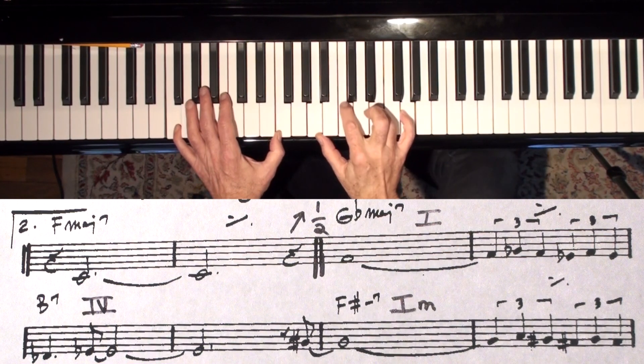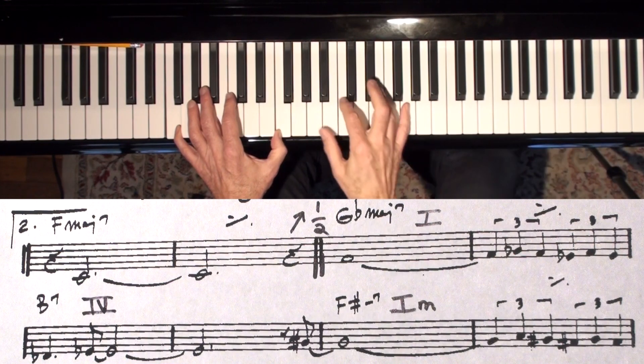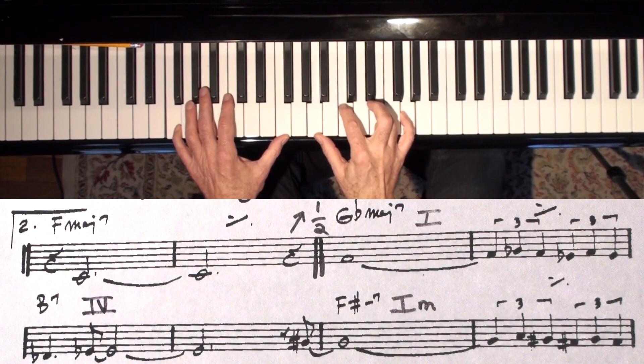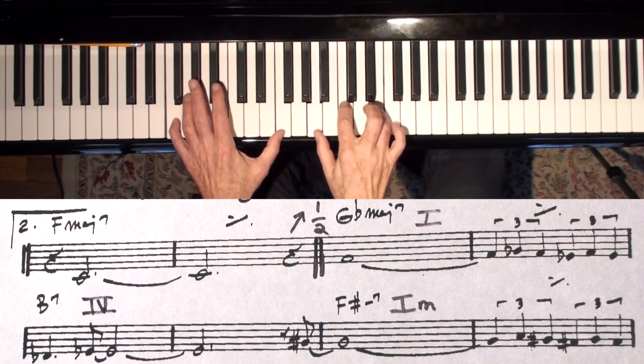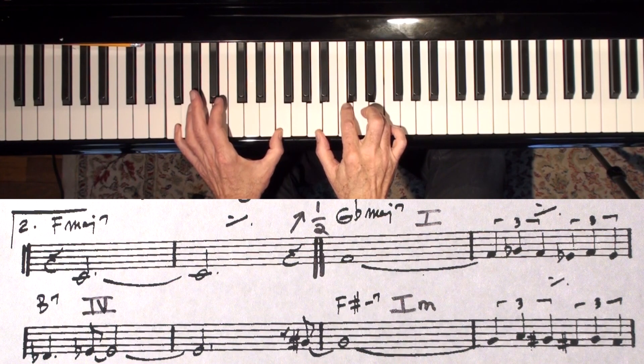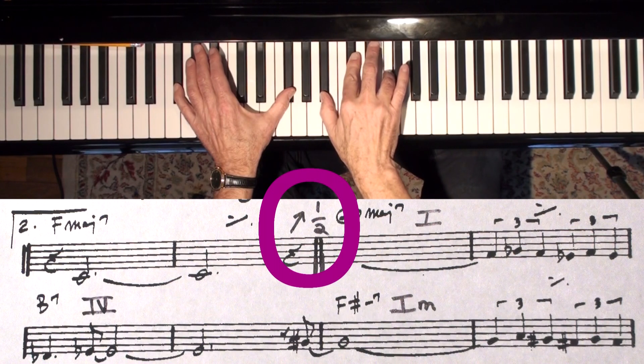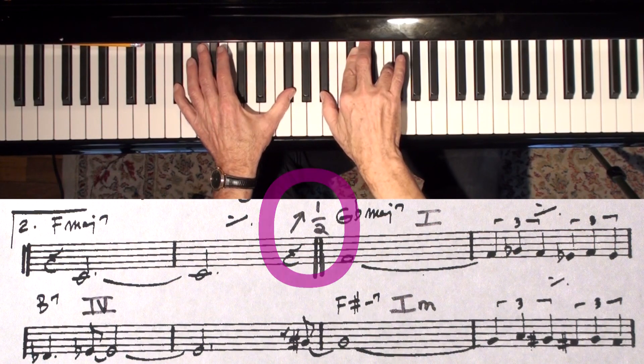So we're in the key of F, and I'll do this bridge in a couple of different keys just to show you how easy it is. The bridge is simply this. You're in F — all you do is go up a half step. You don't have to think about what key am I in now. You just go up a half step. There it is. Now think of that as your new home key for a second.